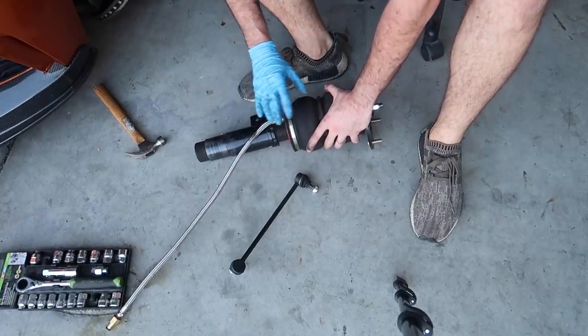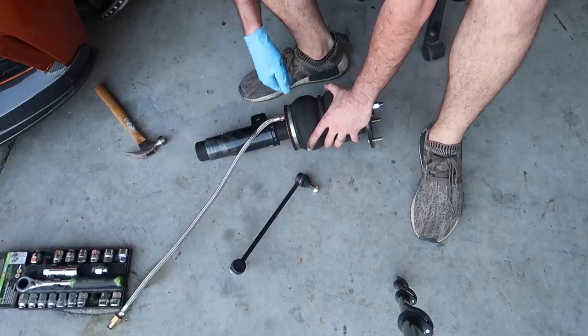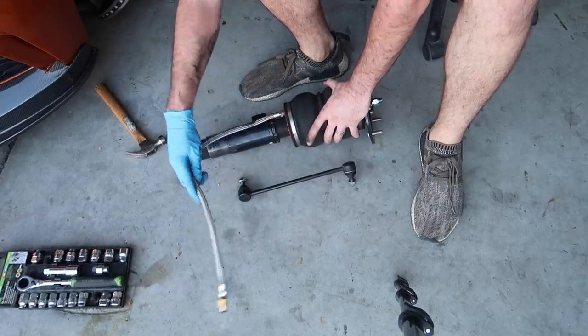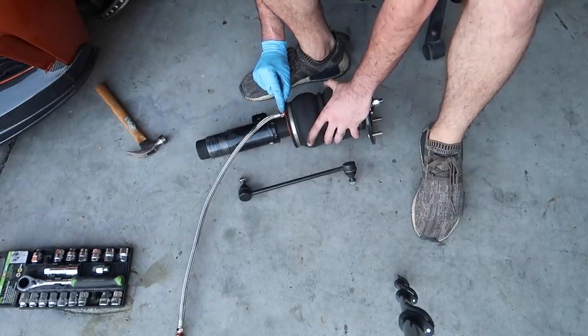We got the first strut out, the first air suspension piece. I'm going to go ahead and take off this piece as well — let me get a wrench for it. We did get the tire out too. This is all a set which is perfect, so yeah, so far so good. I'm really happy with how this is going.